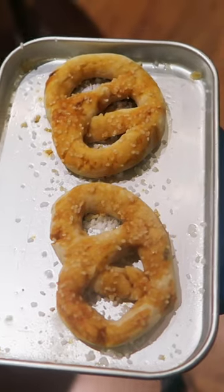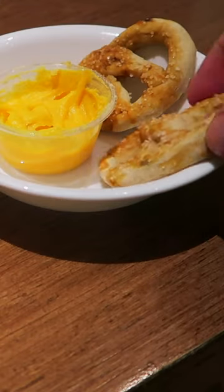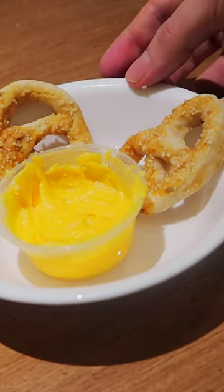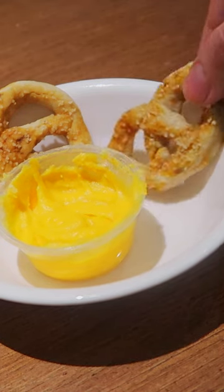Oh, that looks ready. So this is what the pretzels look like. I think they look pretty decent. This looks like real food — like something that you made at home and not that you actually made in an Easy Bake Oven.